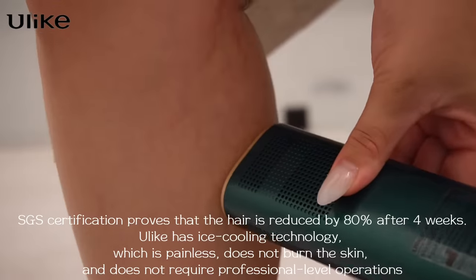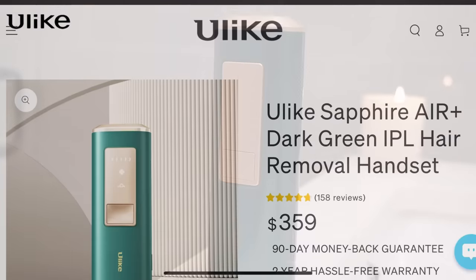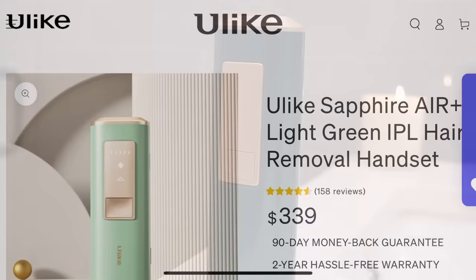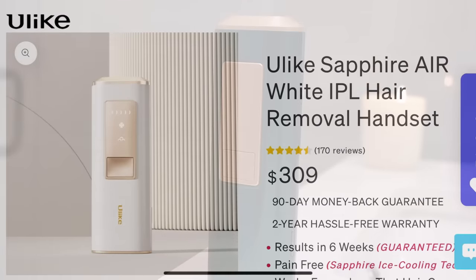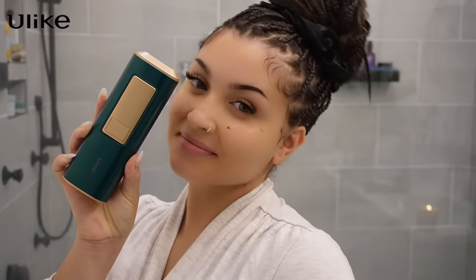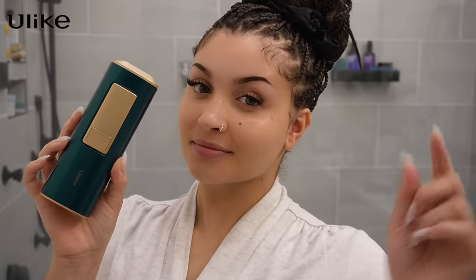You can head to Ulike's website to browse their devices. They have the Sapphire Air Plus in light green, which is super cute, and the Sapphire Air in white and gold, which is aesthetically pleasing. Ulike has a 30-day money back guarantee and a one-year warranty. Click the link in my description to purchase your IPL hair removal device from Ulike — say goodbye to traditional hair removal and hello to permanent hair removal.